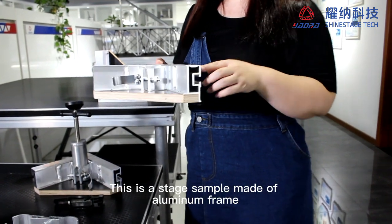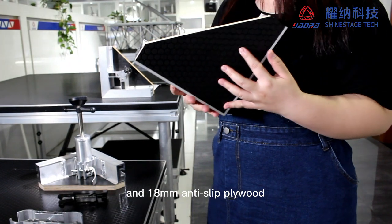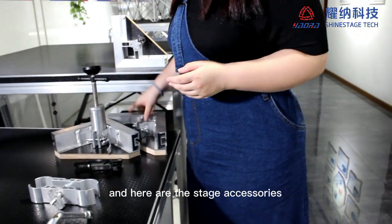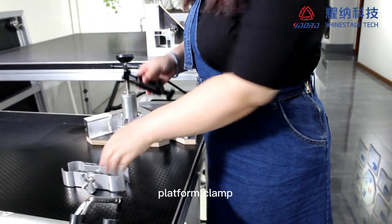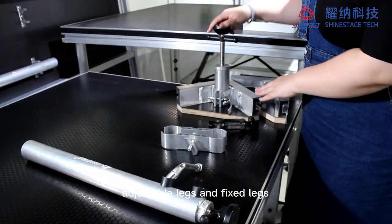Hi, this is a stage sample made of aluminum frame and 80mm anti-slip plywood. Here are the stage accessories: platform clamp, two leg clamp, adjustable legs, and fixed legs.